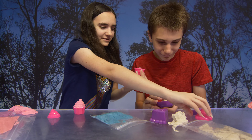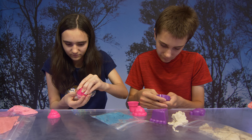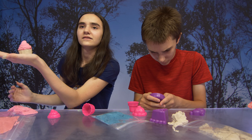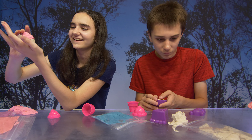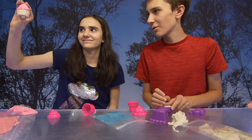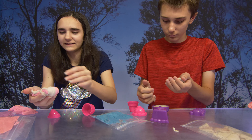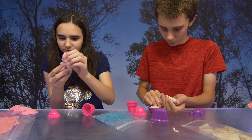It just falls apart. You can make an ice cream cone. I'm getting the urge to bake something now. You squish it together — oh, it looks so pretty! Oh, that looks cool. It's going to be light pink with glitter.